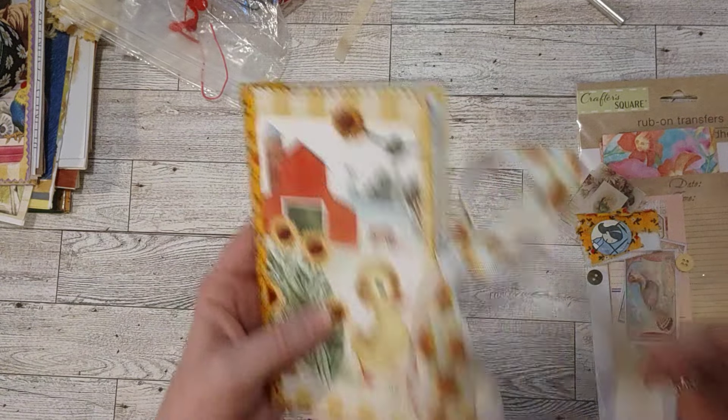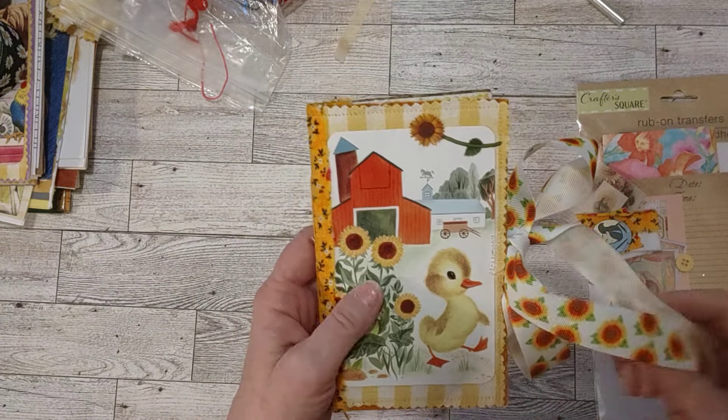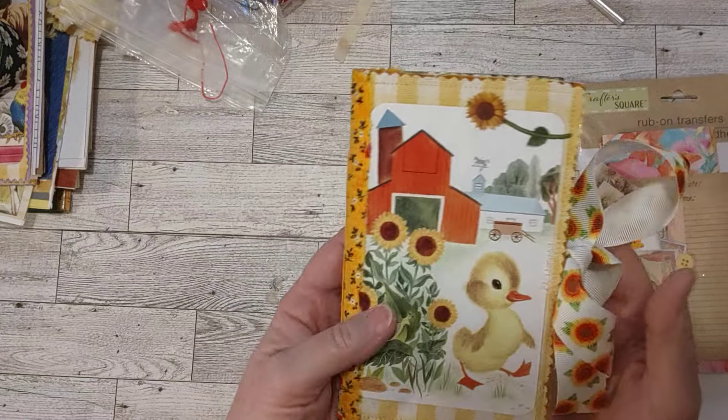My paper from my junk mail and things like that. So yeah, let's do a little flip through here.